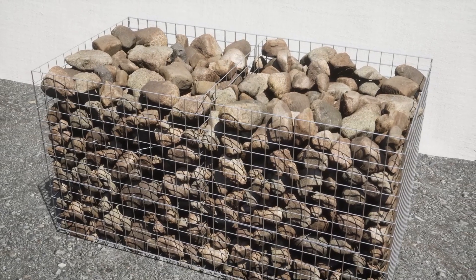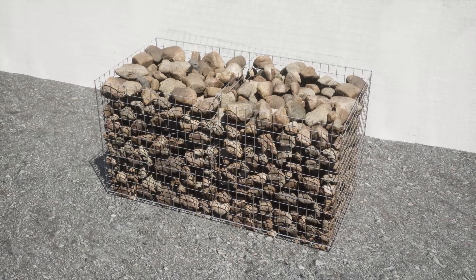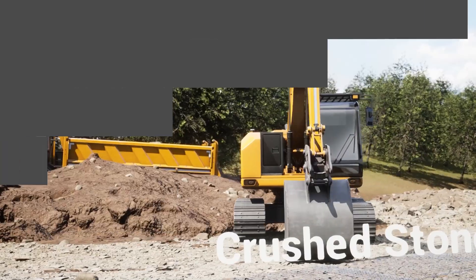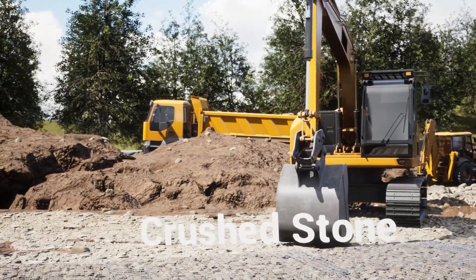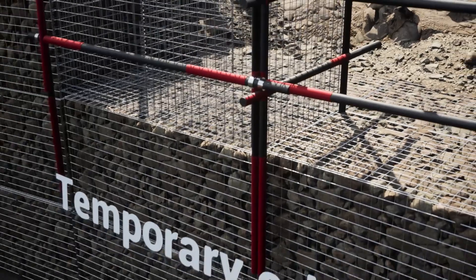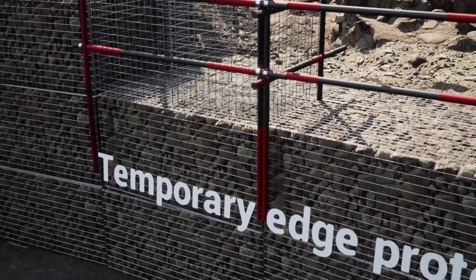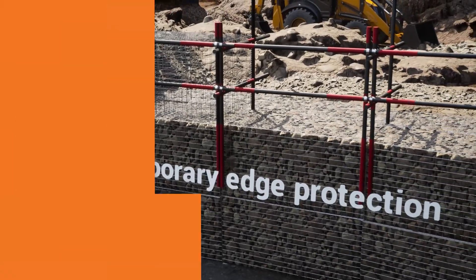At two-thirds of the way, the process is repeated again before the rest of the stone is added and the lid closed. Using compacted crushed stone behind each layer of gabions reduces the load on the rear of the wall, allowing designers to reduce the thickness of gabions required. Each additional layer is laced to the one below and temporary edge protection used to prevent falling during installation.